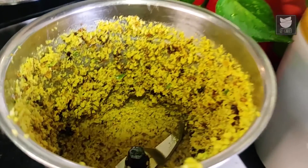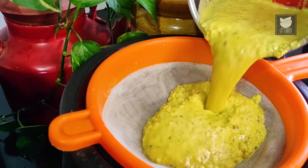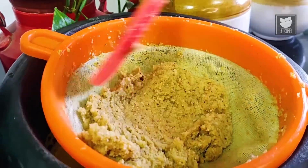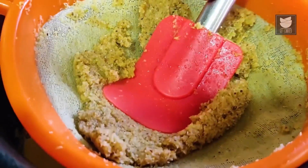Now that the paste is done and ready, we need to extract Coconut Milk out of it. Pass it through a sieve, and then grind it again, adding one cup of Water each time. You grind it for a total of three times — so one cup the first time, one cup the second time, and one cup the third time, making three cups of Water in total. After straining each batch, press the mixture nicely to extract every last drop of Coconut Extract. With this, your Coconut Extract is done and ready.